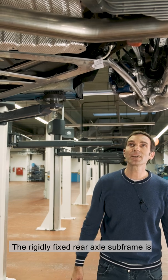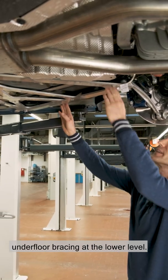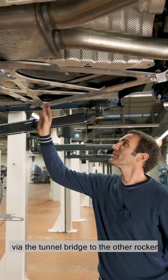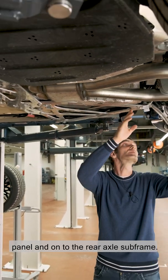The rigidly fixed rear axle subframe is additionally supported via an aluminium underfloor bracing at the lower level. This distributes the power evenly within the back of the car from one rocker panel, via the tunnel bridge to the other rocker panel, and onto the rear axle subframe.